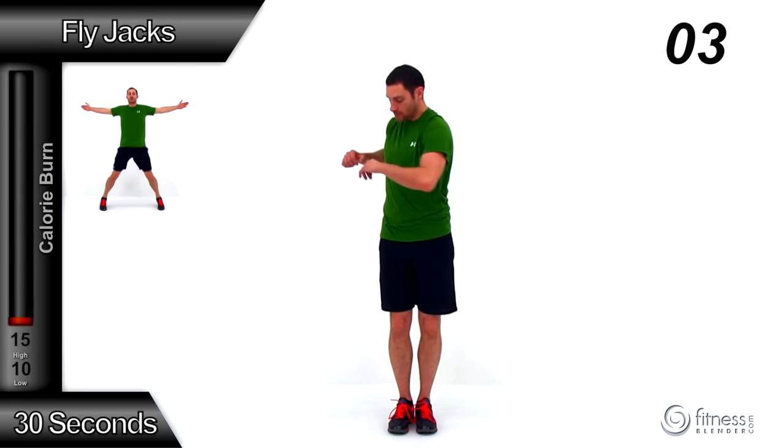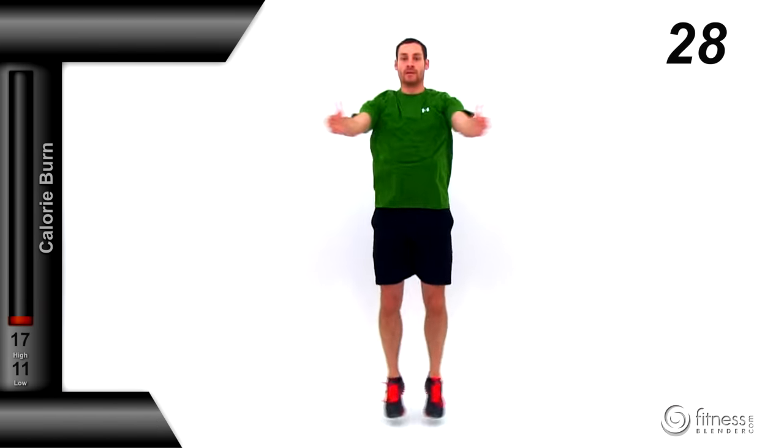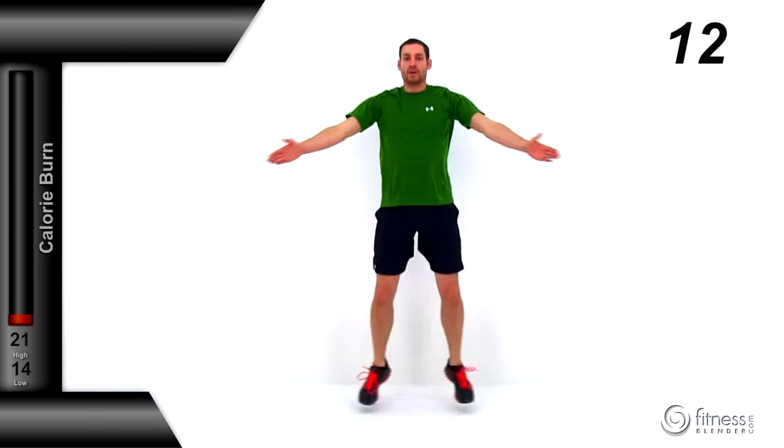We've got fly jacks coming up next. Bring those hands out nice and wide, those feet nice and wide, then snap those feet together as those hands come together in front of that chest. It's a nice quick motion, just like a regular jumping jack, but instead of those hands going over your head, they're coming in front of your chest. Keep that motion going at a nice even pace, start warming yourself up, get that heart rate up, get that core temperature up, get it ready for our first HIIT routine.